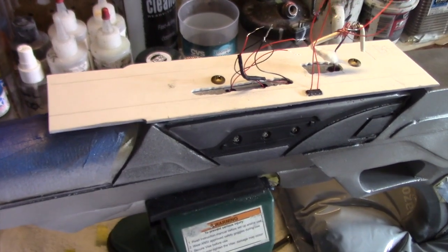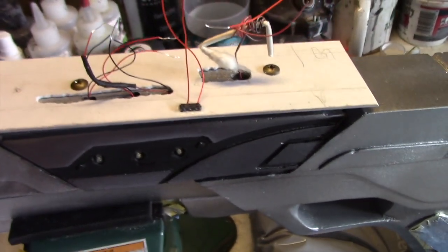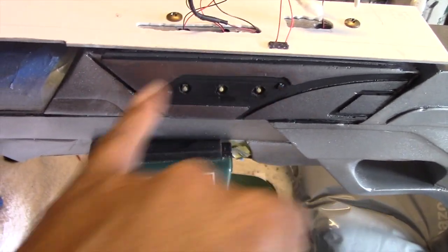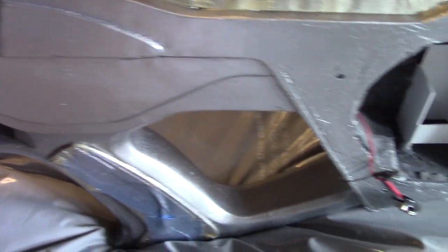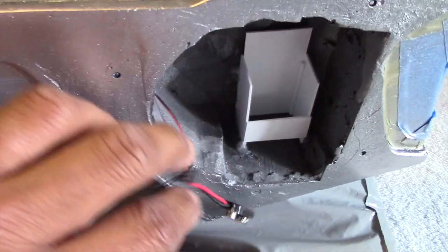I'm very close to completion now. I have the base hooked to the rifle, our light switch in place, and the wires all ready to be hooked together. Waiting on this final piece to dry, then I'll glue that into place. Everything is all set for the battery — I've constructed a little compartment here to hold the battery, and our hookup is right here.